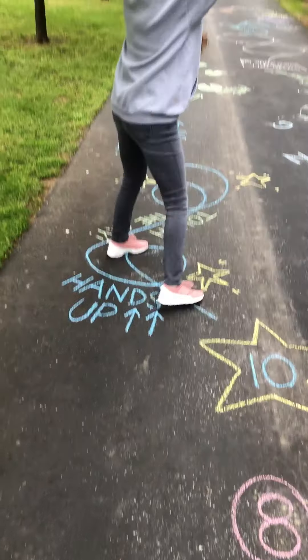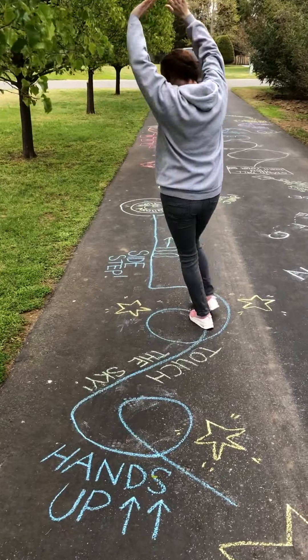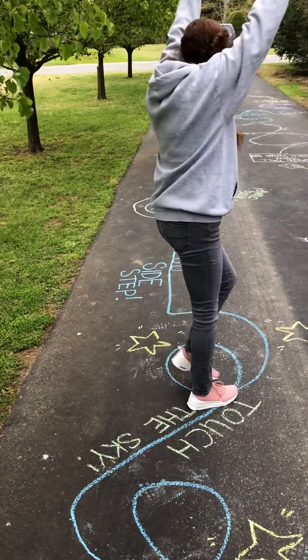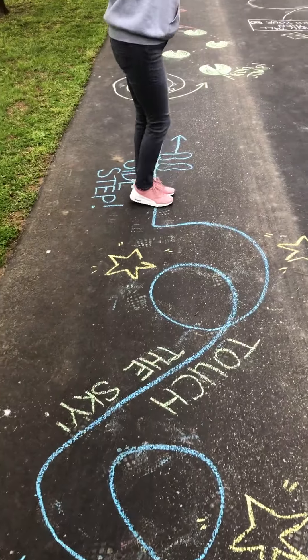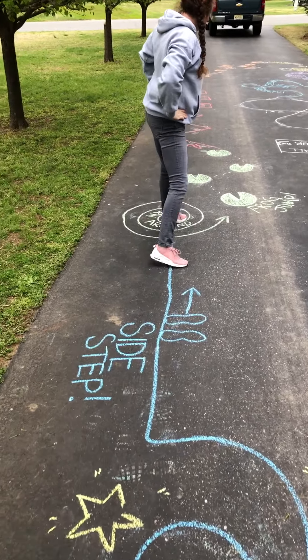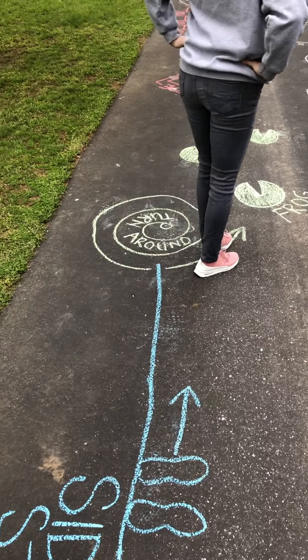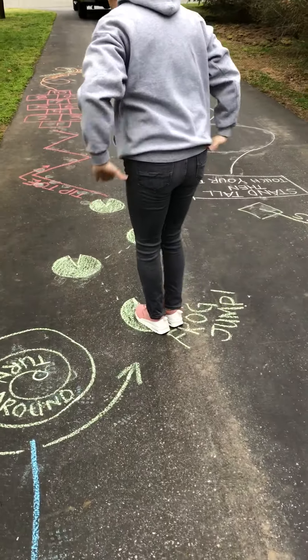Hands up, and touch the sky. Now I'm going to sidestep. It says turn around. And now I'm going to do a frog jump.